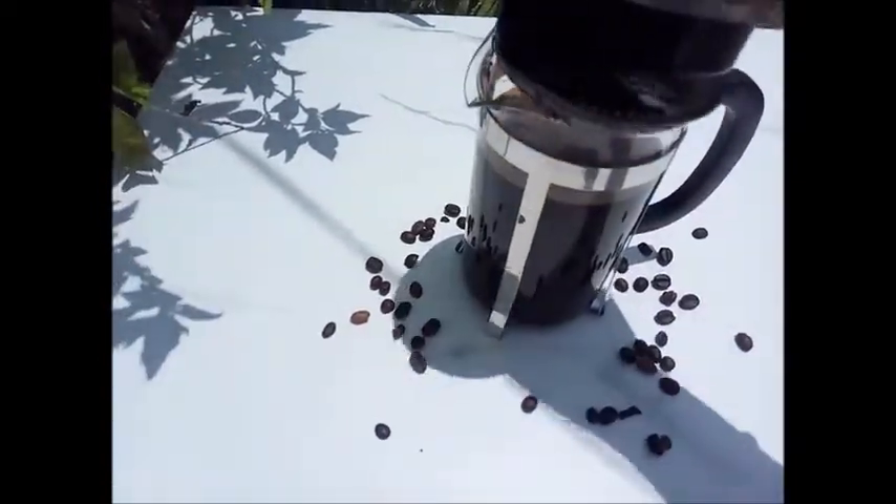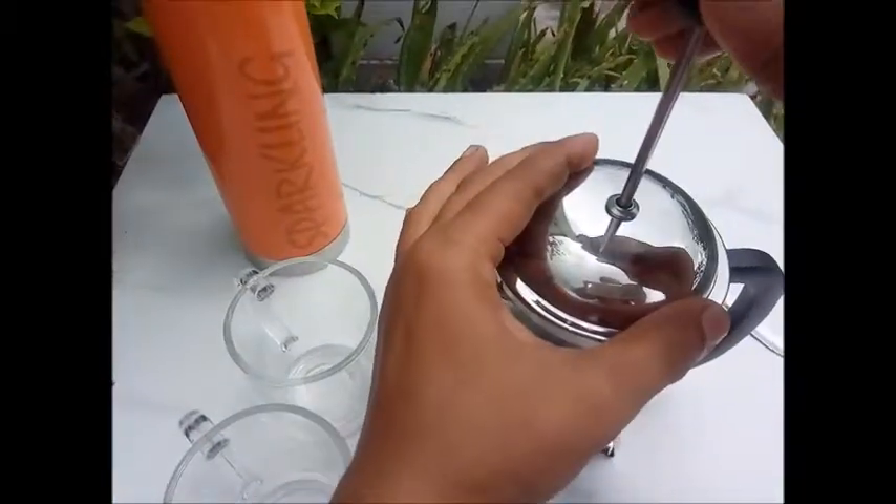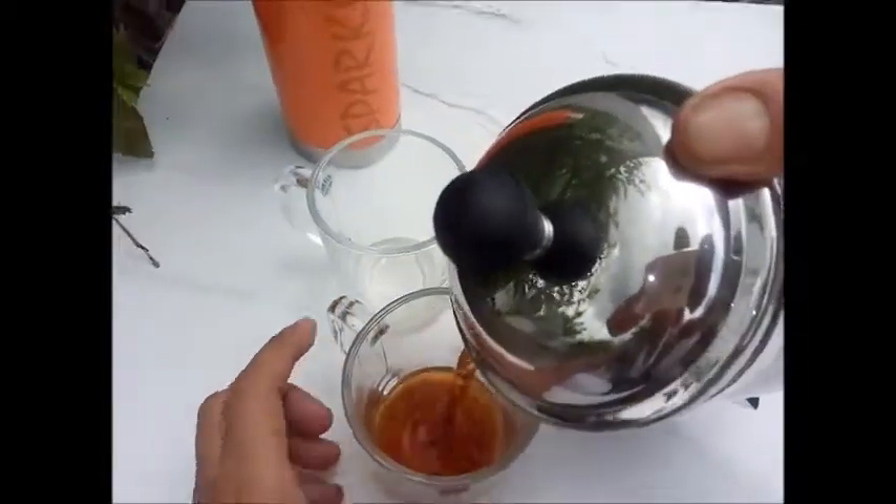Now close the lid and leave it for 4 minutes. Then gently press down the grounds with the coffee press and pour it into your cup.